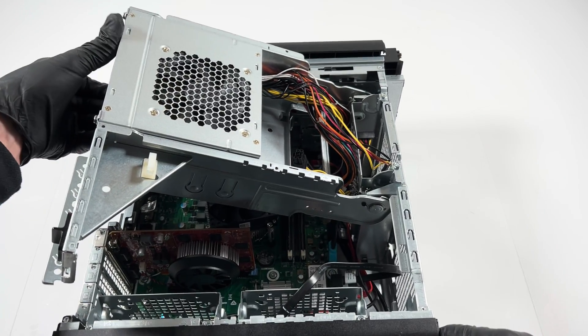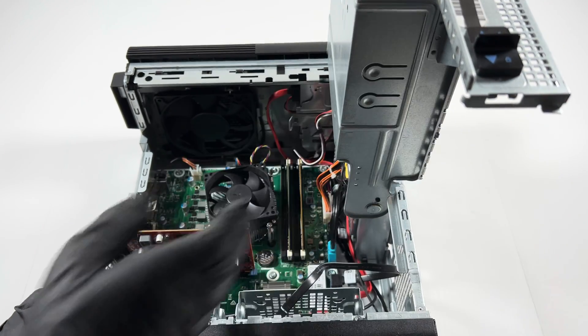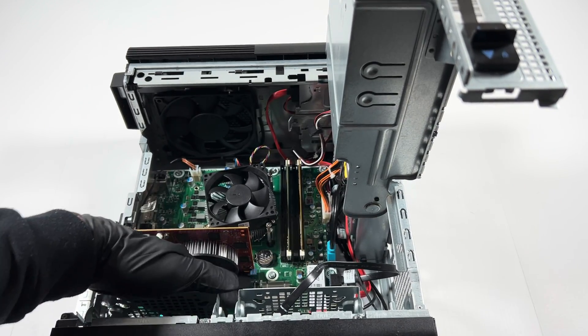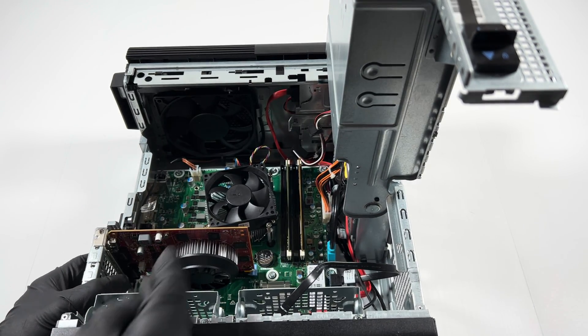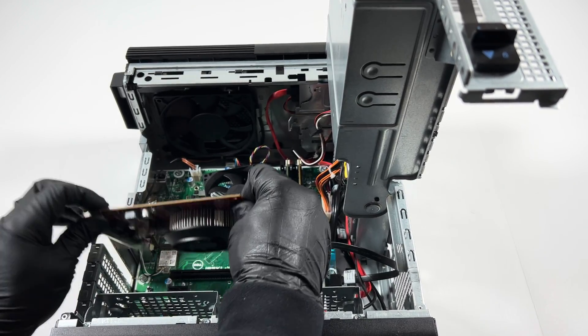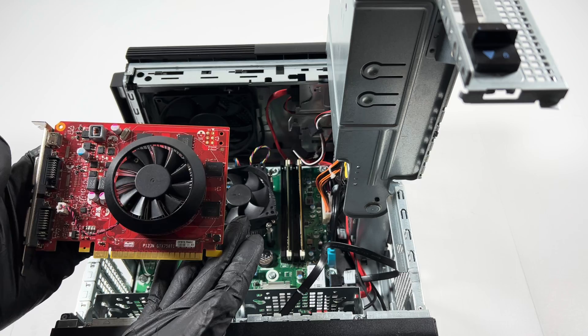First, I'll remove the video card. It's got a clip right here — take your finger, gently press it down, and lift up the video card. It's got a GTX 750 Ti in here.